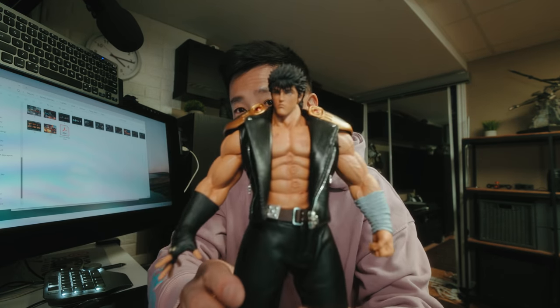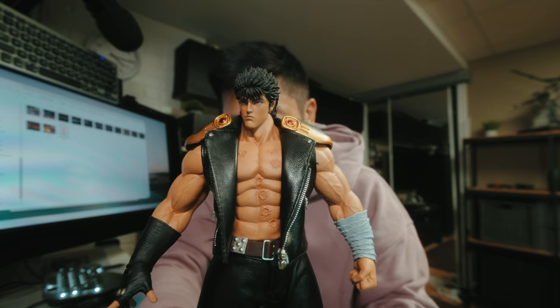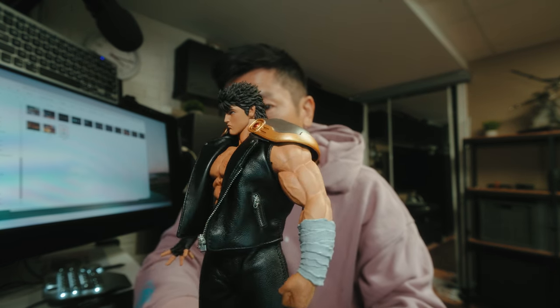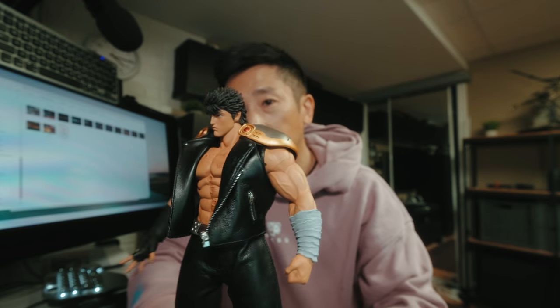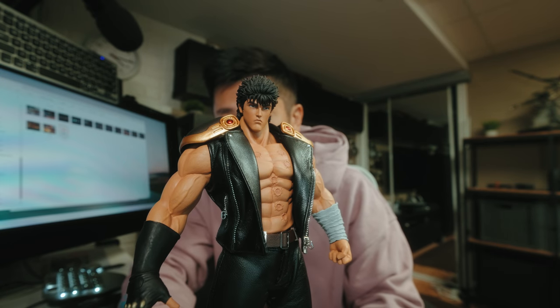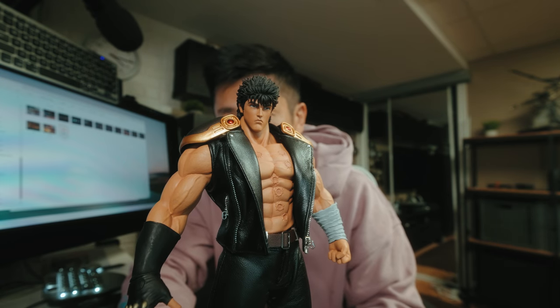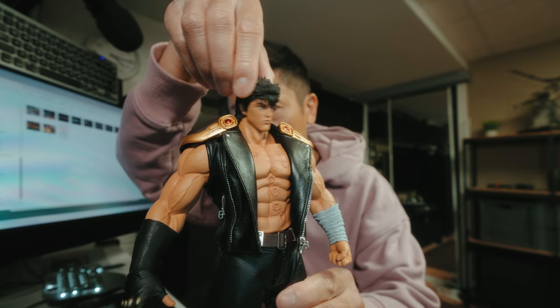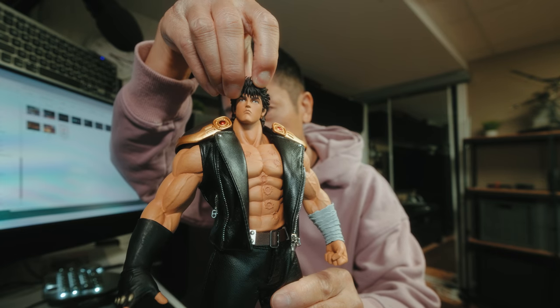I'm not technical at all, I don't know how to name joints or anything like that. But what I can promise you is beautiful 4K images of a figurine from all angles, and I think that's the most important thing — because when I'm looking at reviews online, that's all I want to see. I don't care about ratcheted joints and how the head turns.